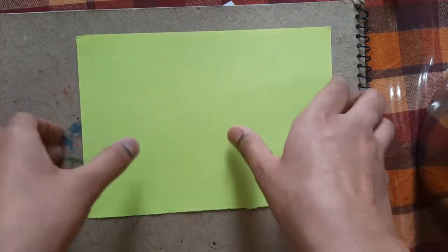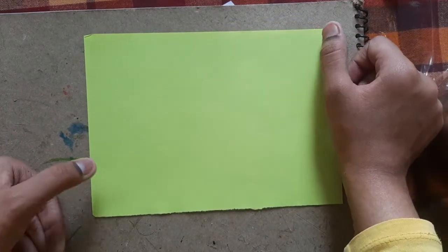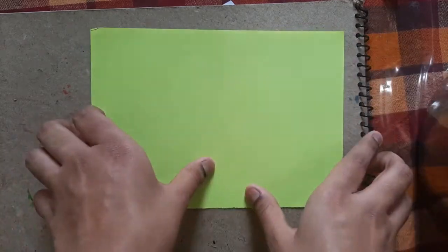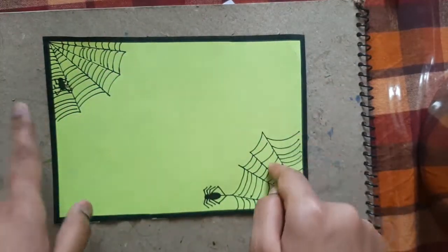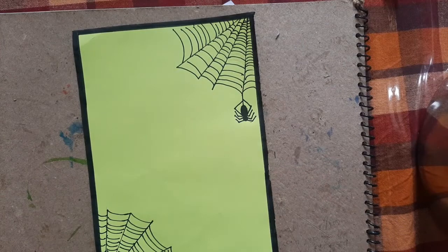On the opposite sides we have to make spiders and webs like this. Here I have made the border, and now what we have to do is take a white paper — keep this aside.